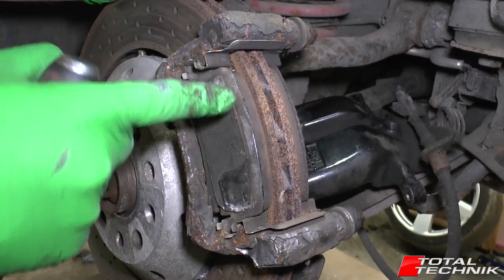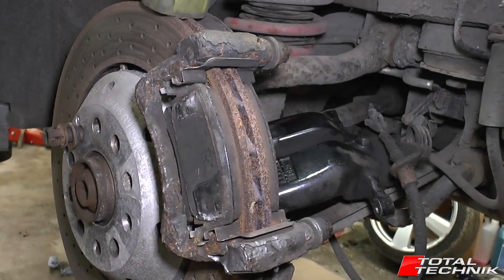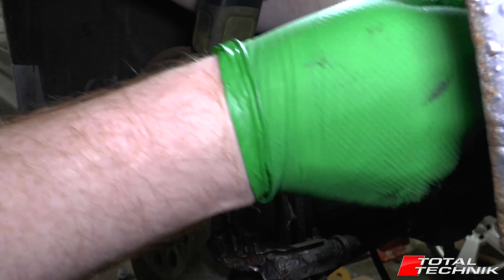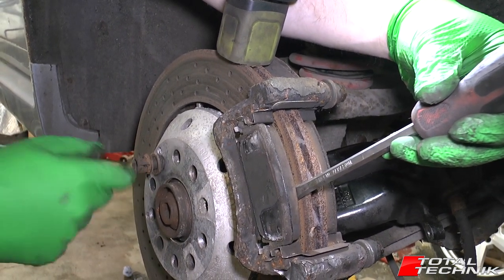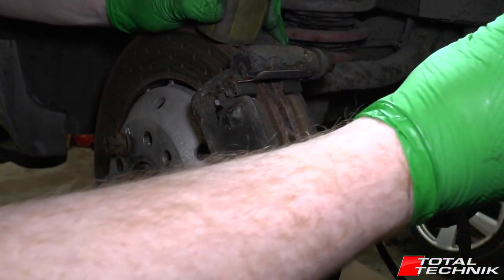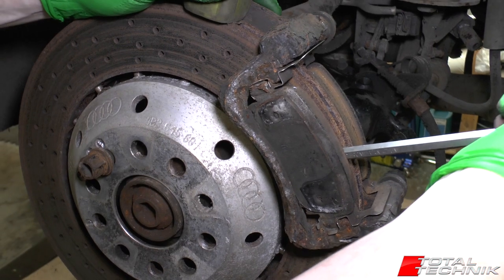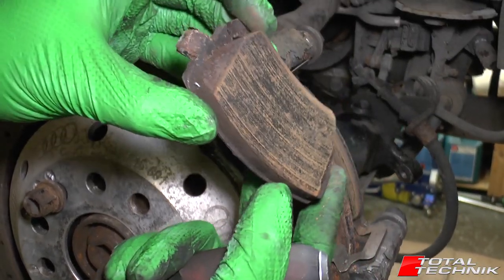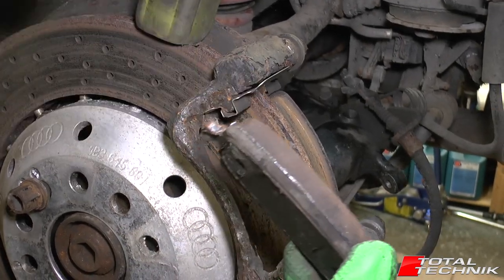With the caliper out of the way, we can see the assembly. We want to get these pads out of the way — give them a bit of a wobble and sometimes you can pull them out by hand. If they're a bit sticky, get a flathead screwdriver in there and just give it a tap. As you can see, the disc then just kind of drops, which is why we put that bolt in earlier. The pads have these little arms on the side, and you just get them out of the frame. That's the old brake pad. For this example, we're actually going to be refitting this disc and pad back on the car.